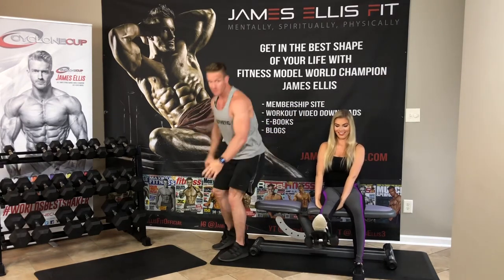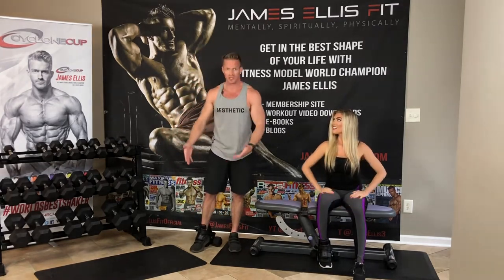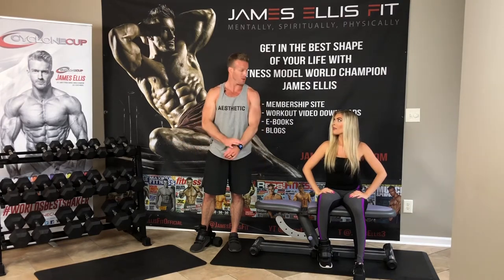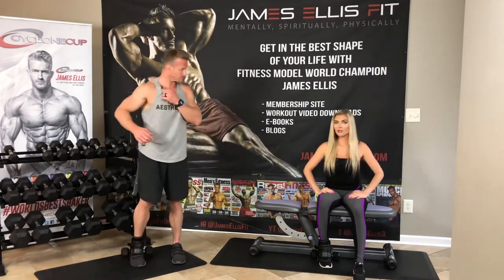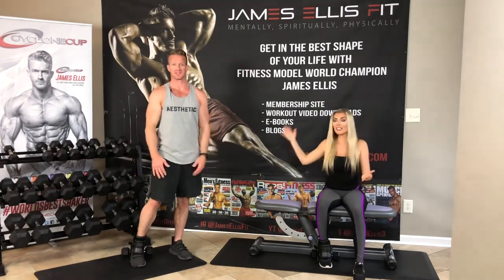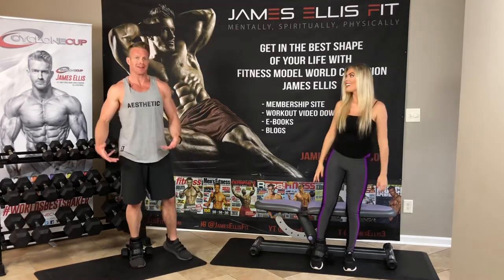We do some leg workouts here at home, so it's really nice to have this because we can do so much more stuff than just the basic stuff with dumbbells. When you think about it, at home for leg day, all you can really do is bodyweight squats and lunges, maybe leg kickbacks, straight leg deadlifts. Not being able to attach things to your feet is just a real problem.